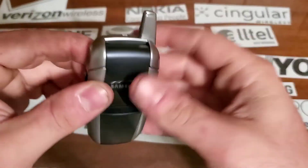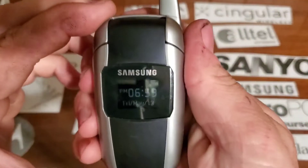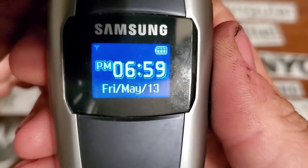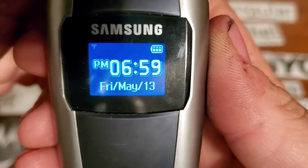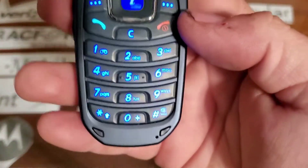On the top you have a plastic antenna — it doesn't pull out, it's just an antenna. Nothing on the rear. On the front you have a kind of a light backlit front display. Inside you have a rubbery heat pad that lights up in blue.